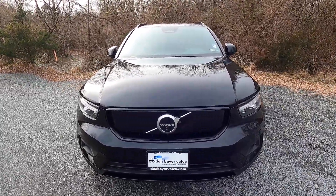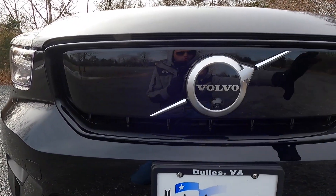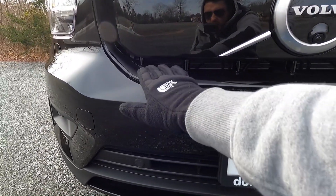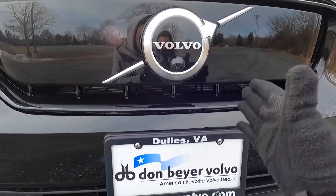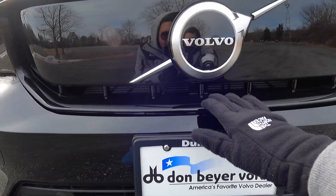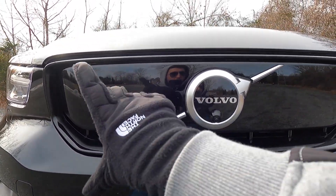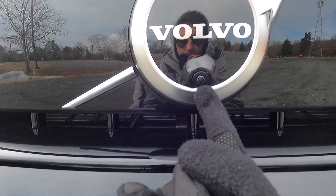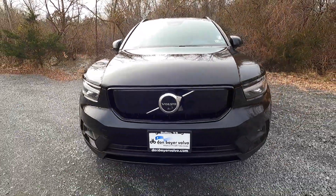Moving to the front grille — there's not much of a traditional grille, but it still looks very good. You have a black grille surround and essentially a black panel. The only remnants of a traditional grille are small, roughly one-inch grille bars at the bottom — similar to what you'd see on a gas-powered Volvo. At the center is the Volvo logo with a forward-facing camera integrated into it.